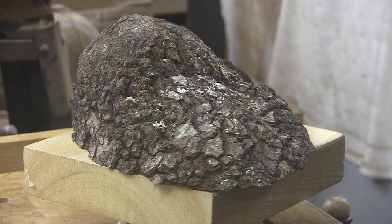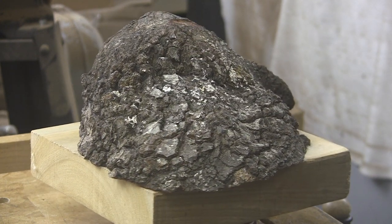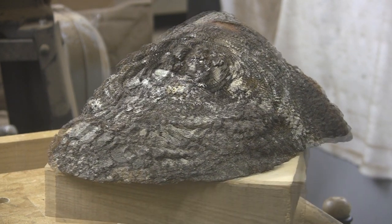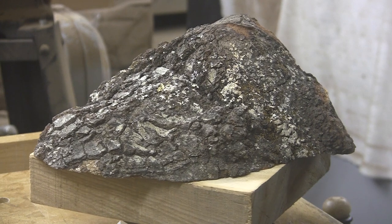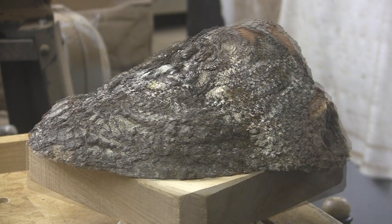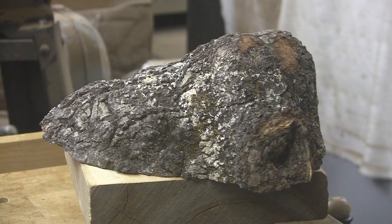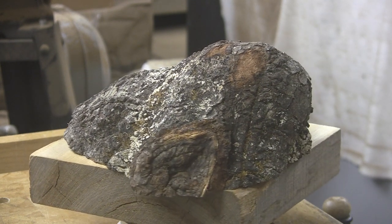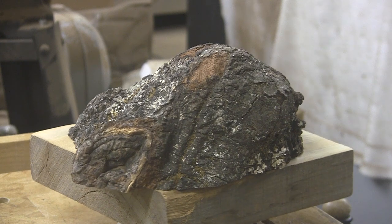A little while ago, Joel Hansel from Georgia sent me this white oak burl. And I've been kind of studying on it for a couple of weeks, deciding how to turn it, which way to turn it. Is that the top? Well, wait till you see the other side. It's just hard for me to decide, and I hope you guys will chip in with your opinions. Let me know what you think — this way or the other way?